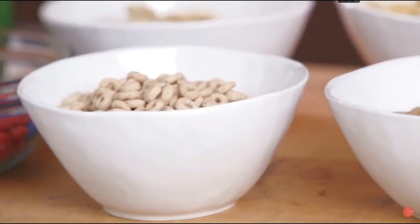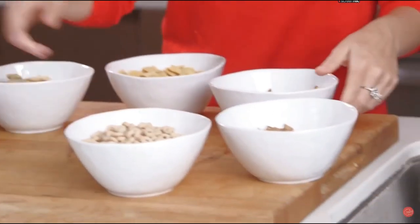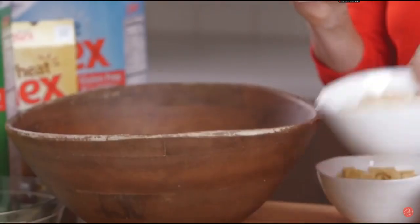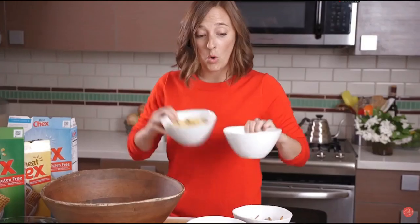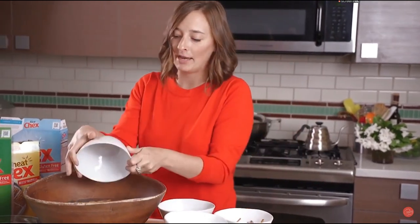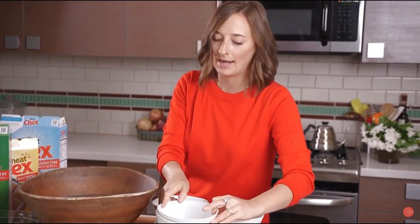We have all of our cereals and pretzels and chocolate things and we're just going to dump everything into a big bowl. First we're going to put in some regular Cheerios, some rice Chex, corn Chex, and wheat Chex. You can mix and match — if you can't find one of them, you can add in an extra of the others.